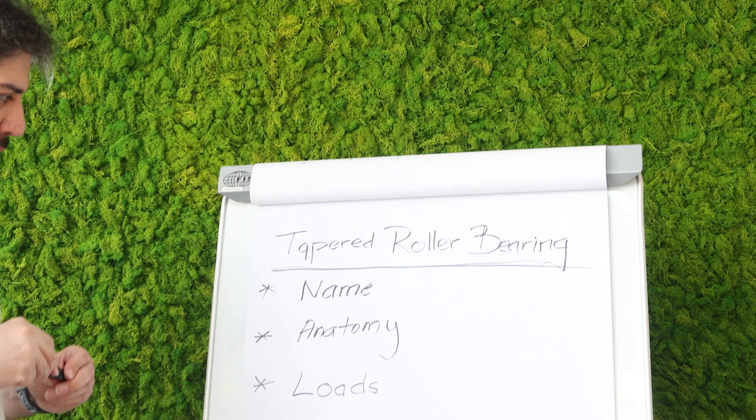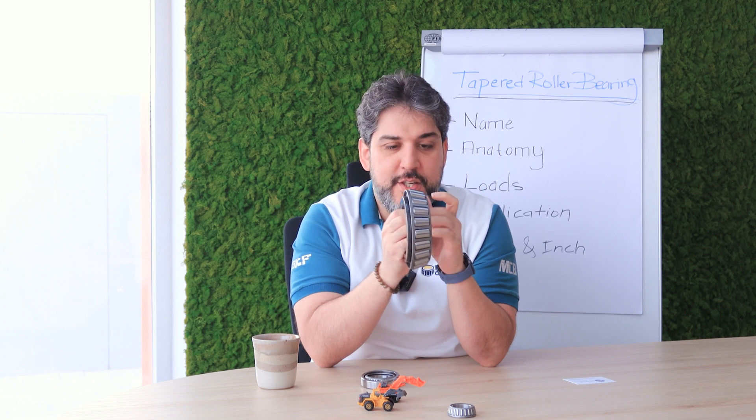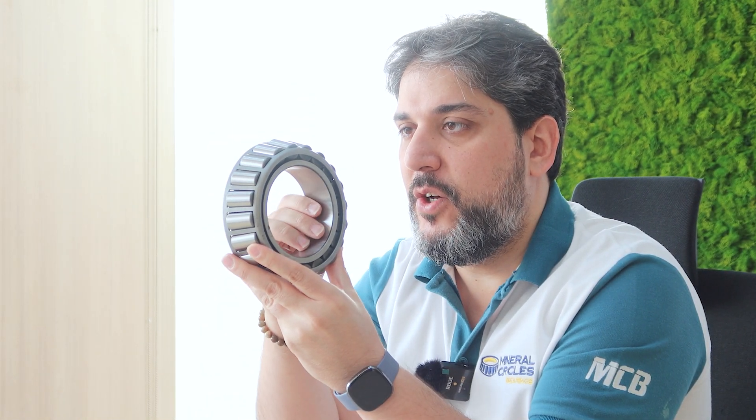The name of tapered roller bearing comes from the rollers — as you can see, these rollers are not straight but are at an angle, and this is why we call it tapered. So it's a tapered roller bearing.